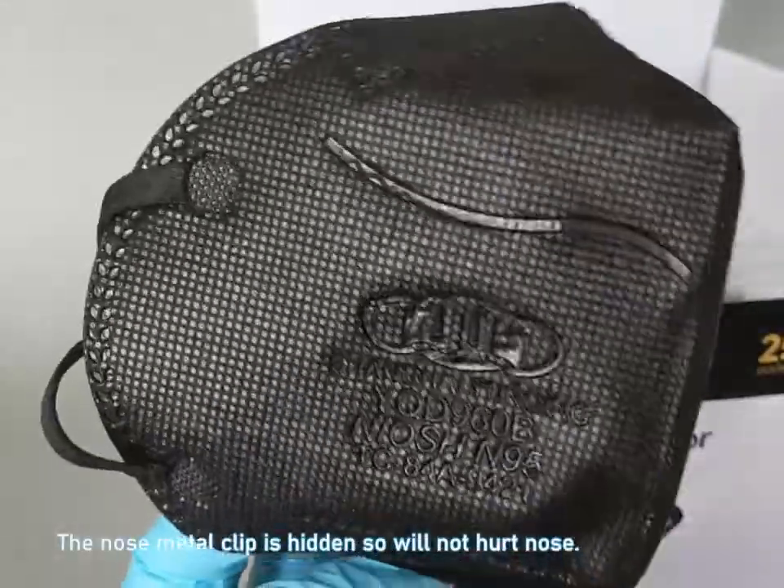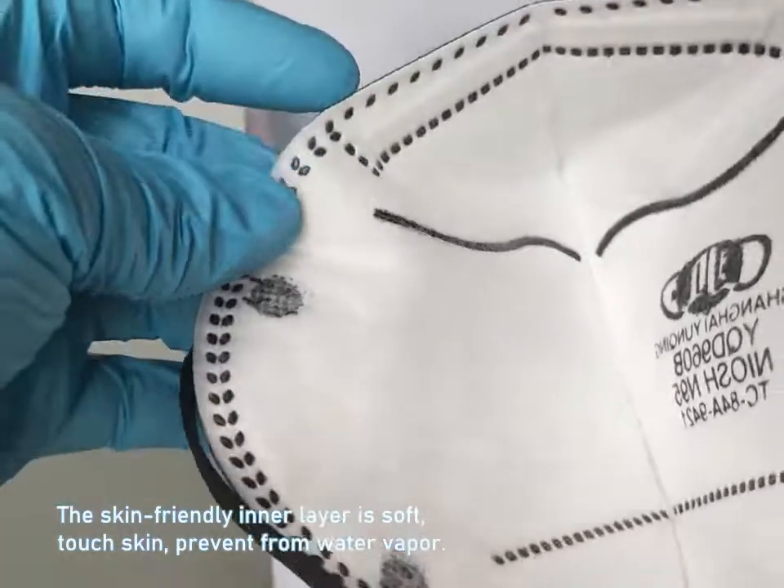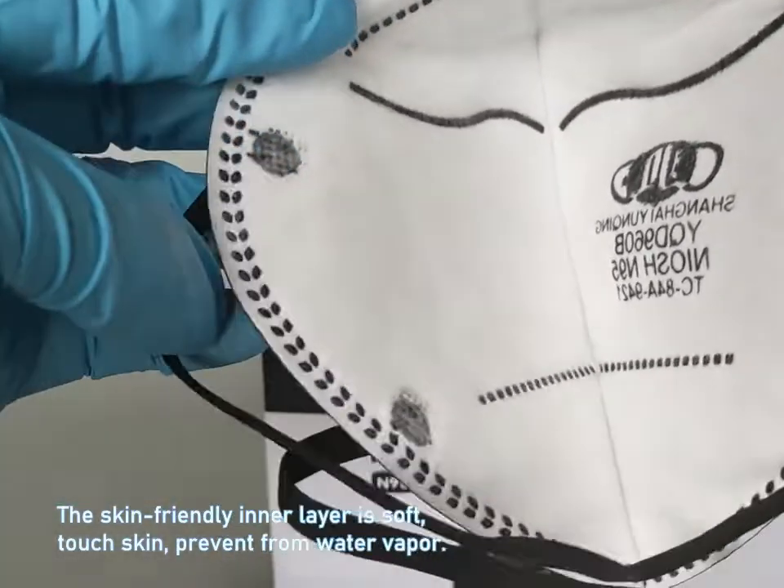The nose metal clip is hidden so it will not hurt the nose. The skin-friendly inner layer is soft, touches the skin, and prevents water vapor.